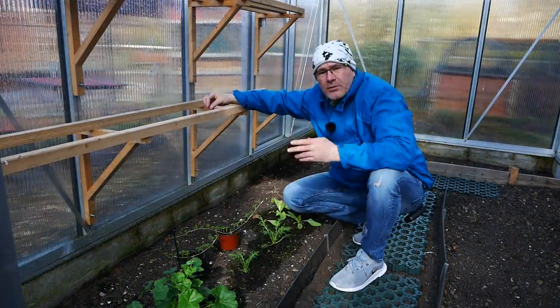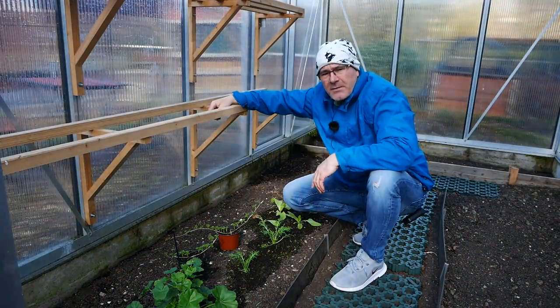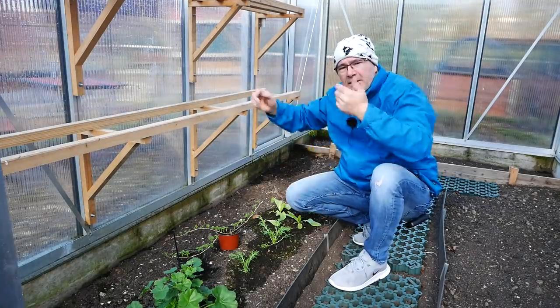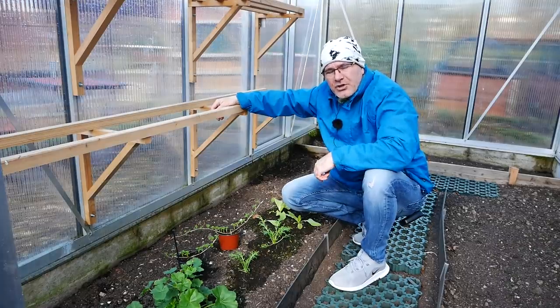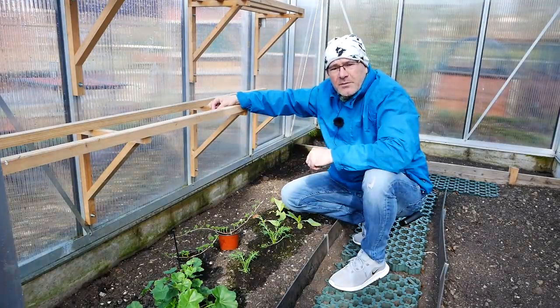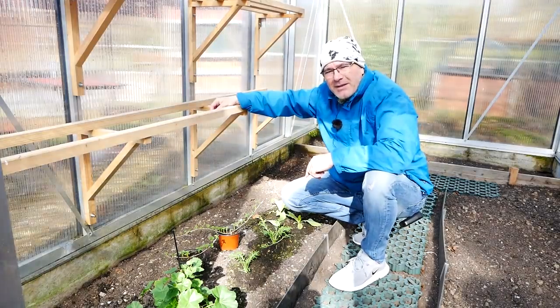Und genauso wie das mit den Stachelbeeren und mit den Johannisbeeren klappt, klappt das natürlich auch ganz gut mit anderen Pflanzen. Wie zum Beispiel auch mit der Tomate. Wenn ihr da mal so einen Geiztrieb verpasst habt und der schon so lang ist, dann könnt ihr auch eine Tomate den Geiztrieb abkappen, den wieder in eine Erde stecken oder erst ins Wasserglas. Der schlägt dann Wurzeln und dann habt ihr noch eine zweite Tomatenpflanze. Und auch mit Basilikum fällt mir gerade ein – da habe ich was in der Küche stehen. Da gehen wir nochmal eben hin.